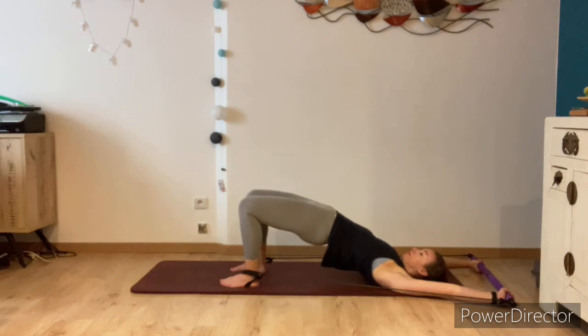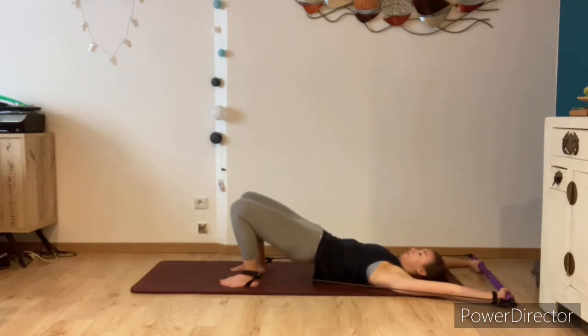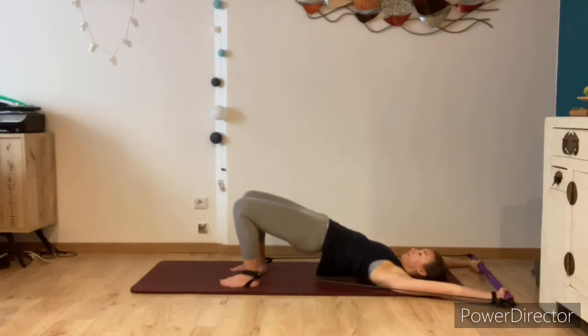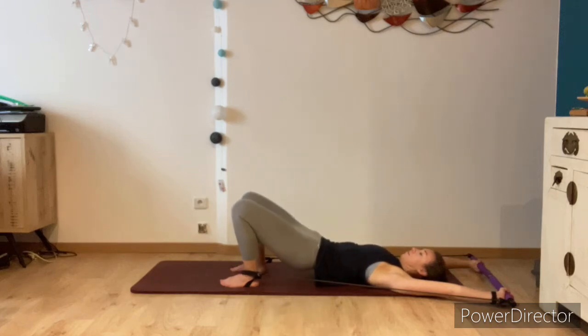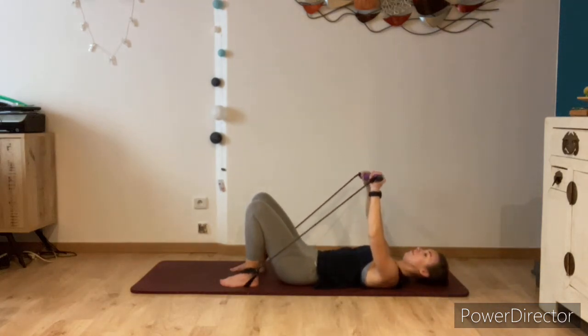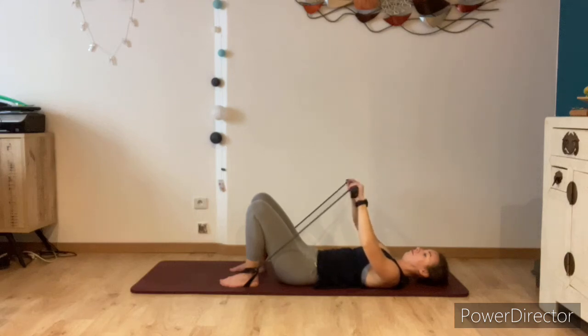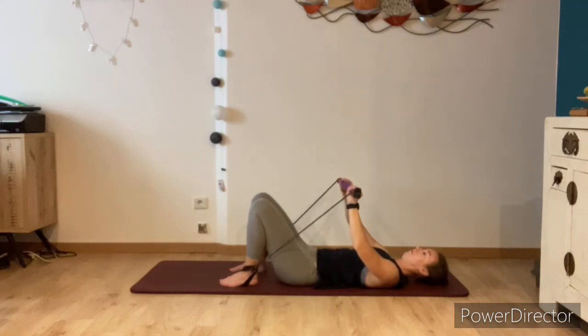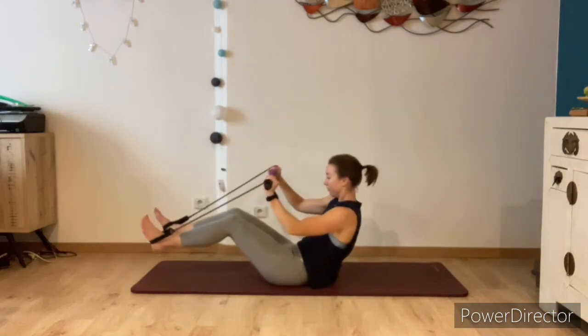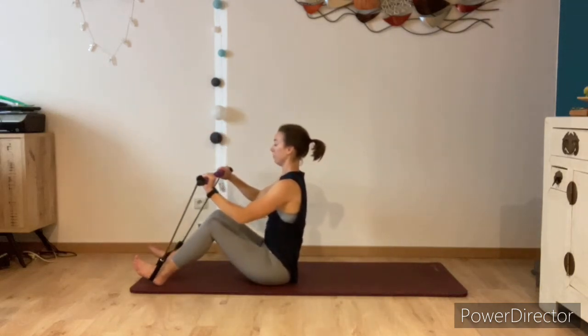Breathe in, and breathe out lowering down with control. Just going one more time here, and then as you lower, bring the arms forward and add some resistance onto the bar by twisting it towards you, creating a few loops. Lift your feet off and we'll use that resistance to bring ourselves up to seated.